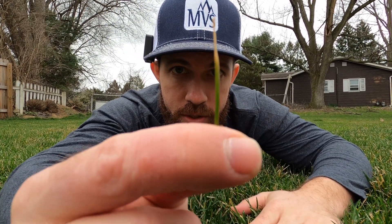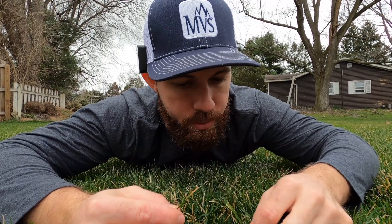Hit that subscribe button, hit the like button because I appreciate it so much. Let's get to it — let's take a closer look at the lawn. Let's get down and dirty. Let's see if you can actually see this. So we look at some other blades and it's nice and green. So why is my grass yellowing?